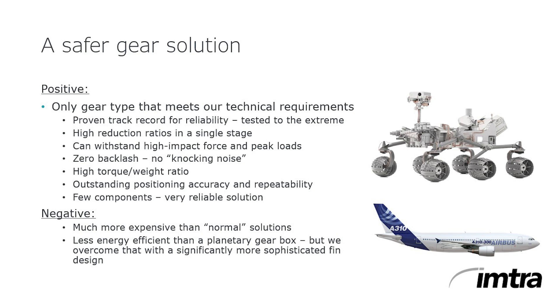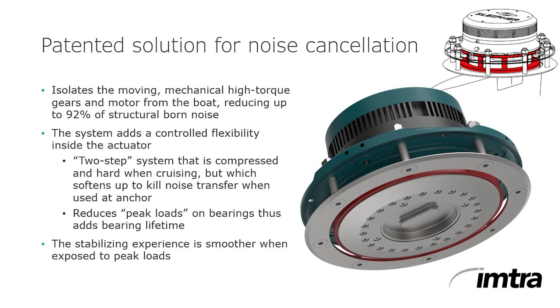Harmonic Drive gears come with superb positioning accuracy. The motor is in the actuator itself, so isolating that noise from the hull is really important at night. Only Sleipner actuators offer this noise isolation feature.